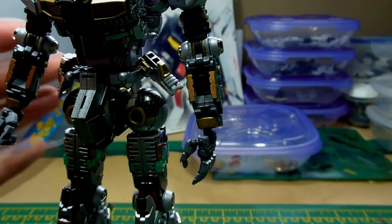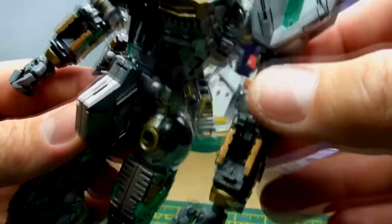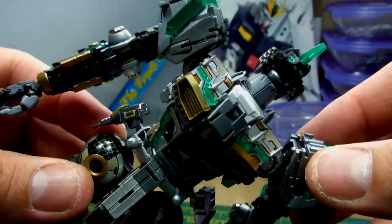I let it dry for just literally a minute or so and revealed what you see there. And after a gloss coat, it doesn't look too bad. It gives a — I know it's small scale — but it gives like a carbon fibre type effect.